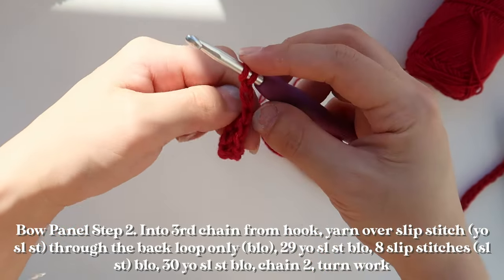Tie off your yarn and trim the ends. Repeat the same process on your other panel, making sure you're cinching the middle portion pretty evenly on both. Now we're going to connect our bow panels. I'll start connecting the edges together by creating a single crochet seam on the two side edges. First I'll line up the rows so they match, then start pinning the two edges together, aligning the rows as best I can.